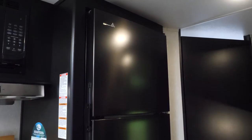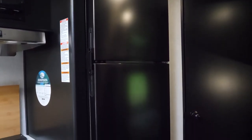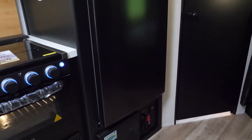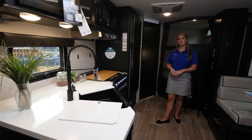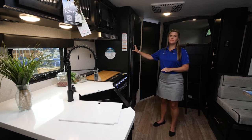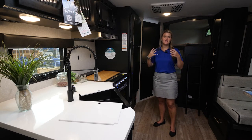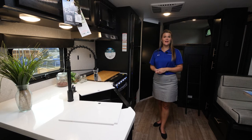Moving forward into the kitchen area, you have your large 12-volt refrigerator with plenty of space for your food and drinks. On all Greywolf, Cherokee, and Wolfpup models, we include our Juice Pack. The Juice Pack includes a 50-watt solar panel, battery, and battery disconnect, so you'll be able to operate this refrigerator, your lights, slide-outs, and awnings even if you're not hooked up to electricity at the campsite.